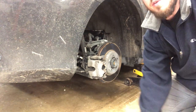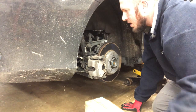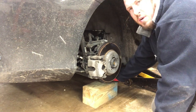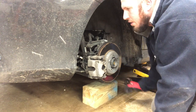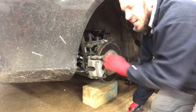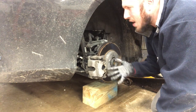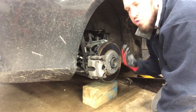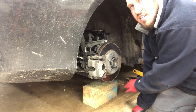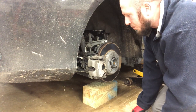Number one thing any time you're jacking up the car: it's very important to put something underneath the suspension for safety. I put a 6x6 right underneath the suspension on the rear, just so if the jack gives out, you have a safety aspect to hold the car up. The car sits a little too low for any jack stand I have — I'd have to jack it up crazy high — so the 6x6 underneath keeps you safe. Let's take off the brake caliper now.